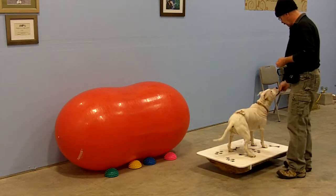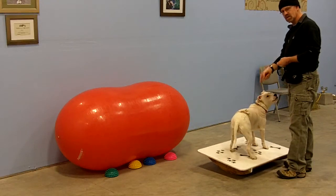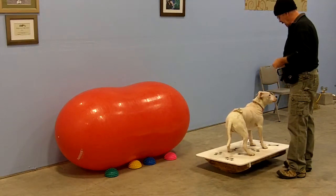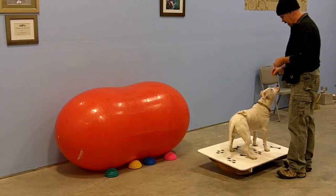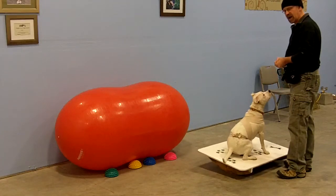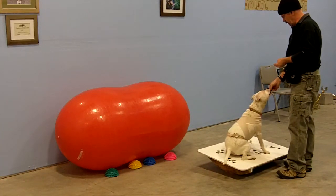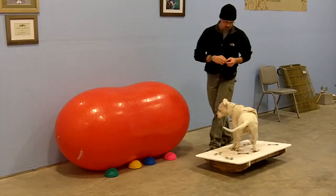Hello again, everyone. This is Snickers again and Dennis. I'm Dennis, and this is Snickers. We're adding something to our bulwark. This is a great thing that I found from another trainer on Facebook, Cap Charlton. It's called a wubble board. It's another great exercise for developing balance with your dog.